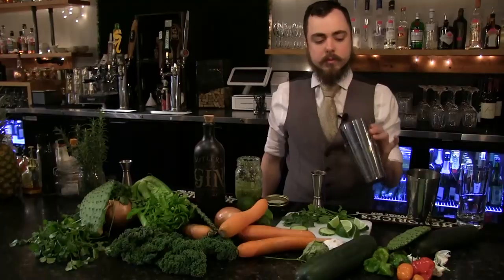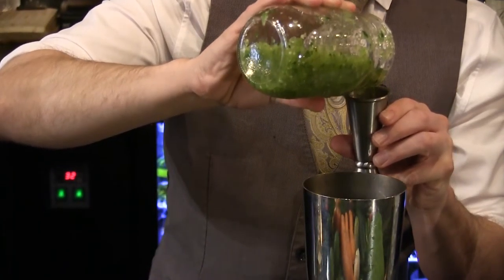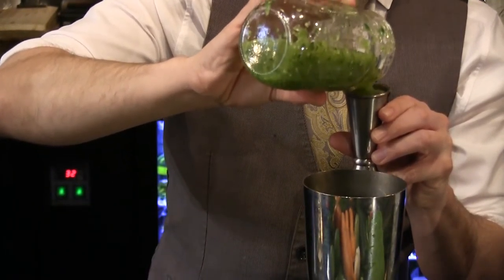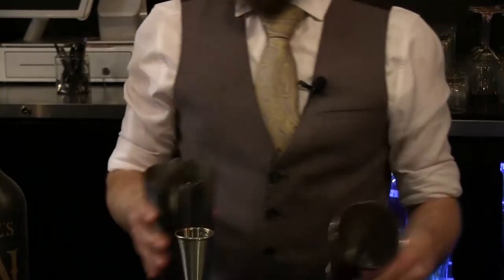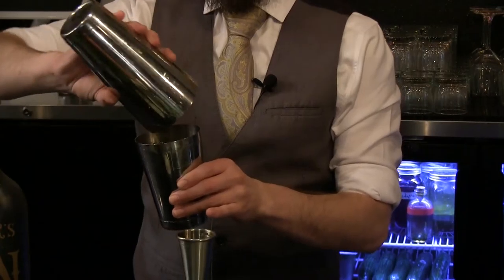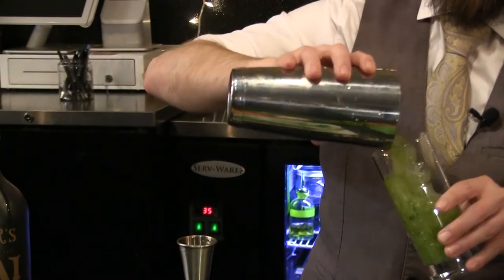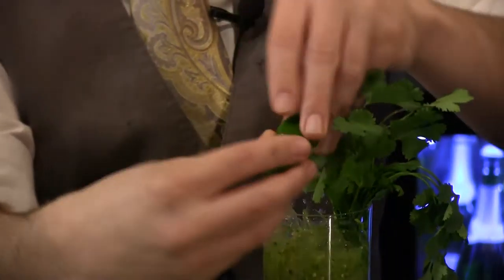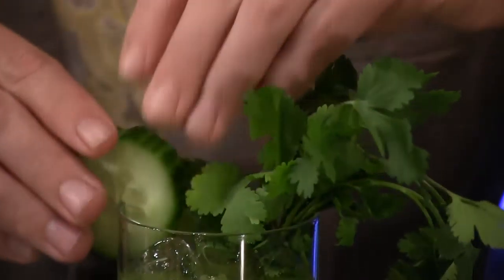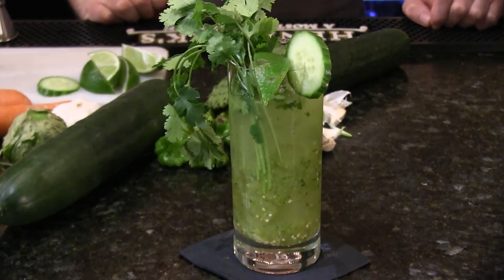Delicious. We're going to start with a tin full of ice, about 100 ml or two parts of our Bloody Belizean mix, and one part of gin. We're just going to give this a light toss back and forth to homogenize. Straight in. Cilantro, slice of lime, and cucumber. And there you have it — the Bloody Belizean.